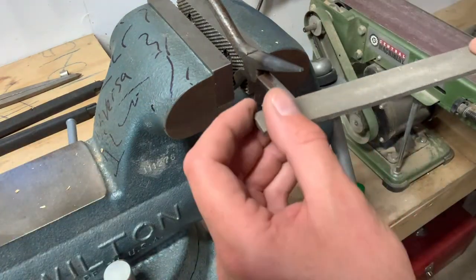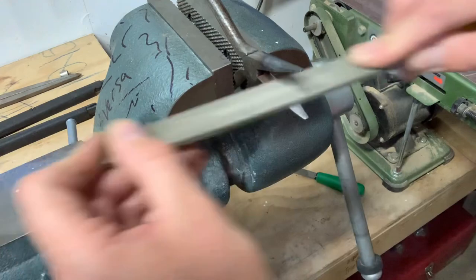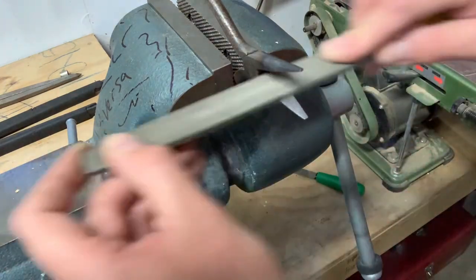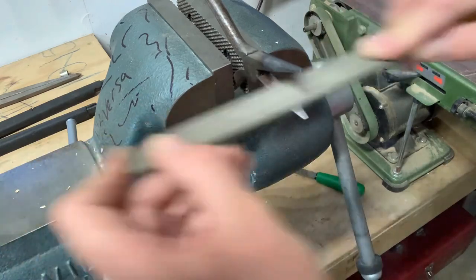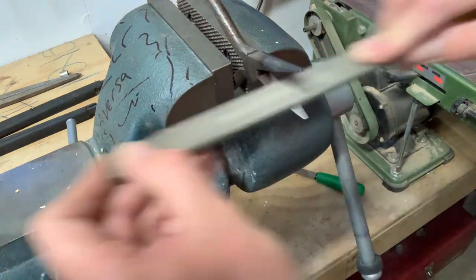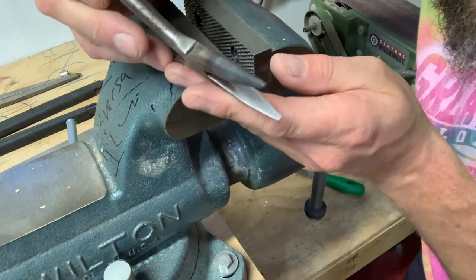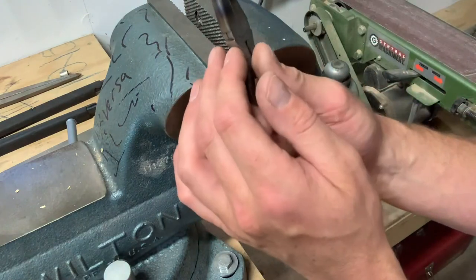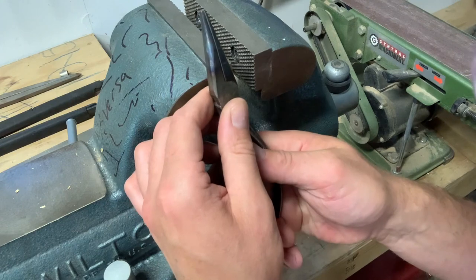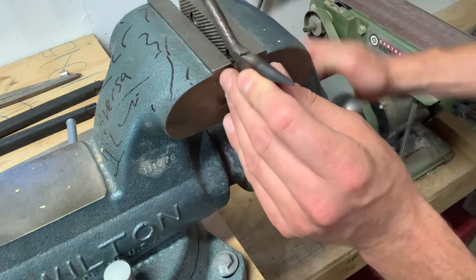We're almost there — serrations are completely gone. Something we wouldn't have been able to do without annealing, or we would have ruined our file. Let's look at our matchup. Oh yeah, we're matched up. We want to make sure that we don't have any larger gaps anywhere, so we filed pretty evenly. Now after you get done filing with the coarse file, take a little bit finer of a file and smooth it out.